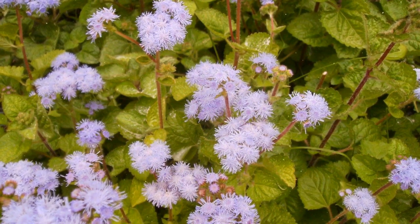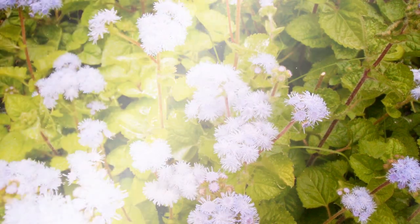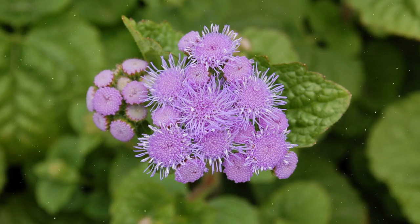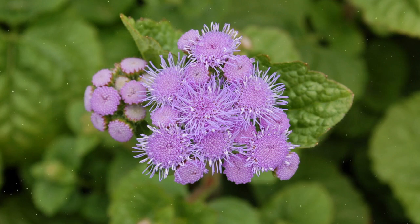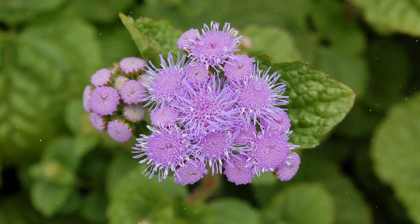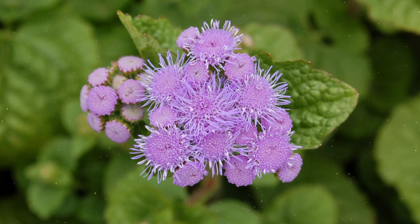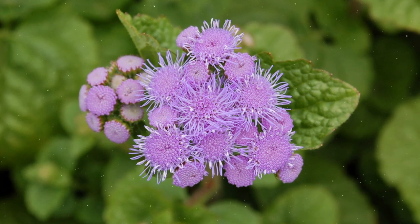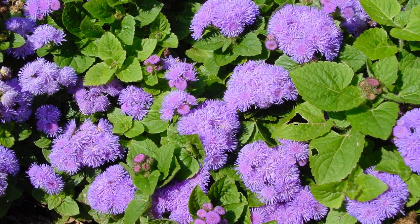Selecting the Planting Location. Ageratum thrives in full sun to partial shade. Choose a location that receives at least 4-6 hours of direct sunlight per day. The soil should be well-draining, fertile, and enriched with organic matter. Ageratum can tolerate a range of soil conditions, but it prefers slightly acidic to neutral soil with a pH of 6.0 to 7.0.